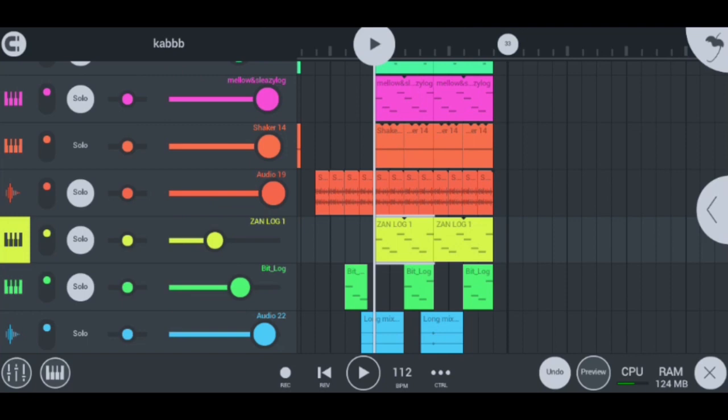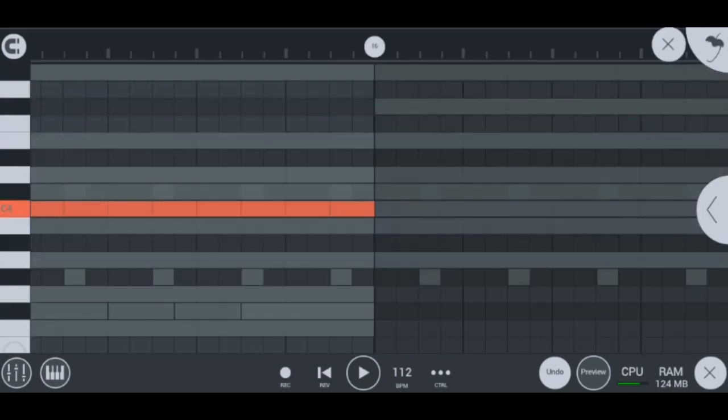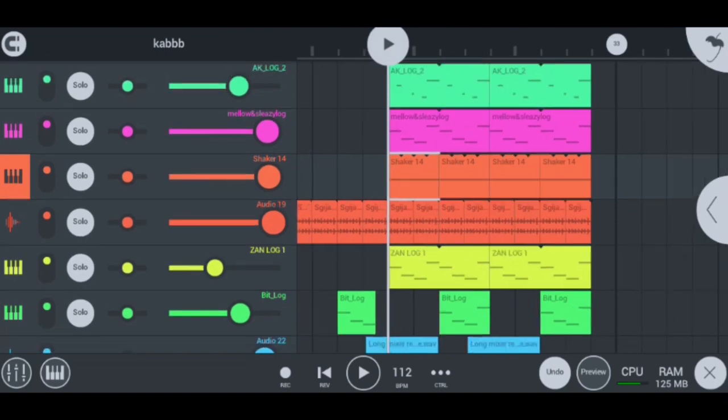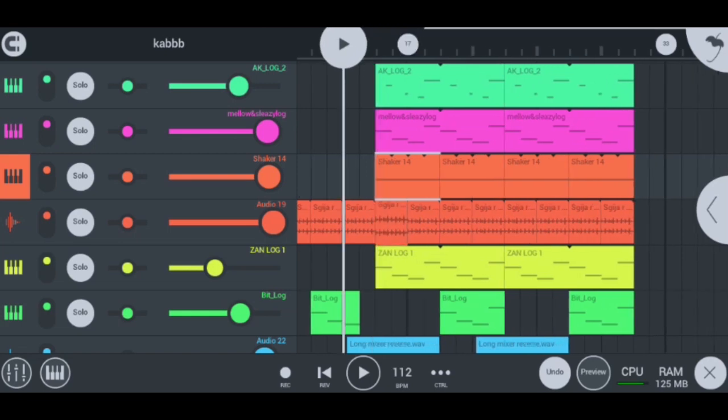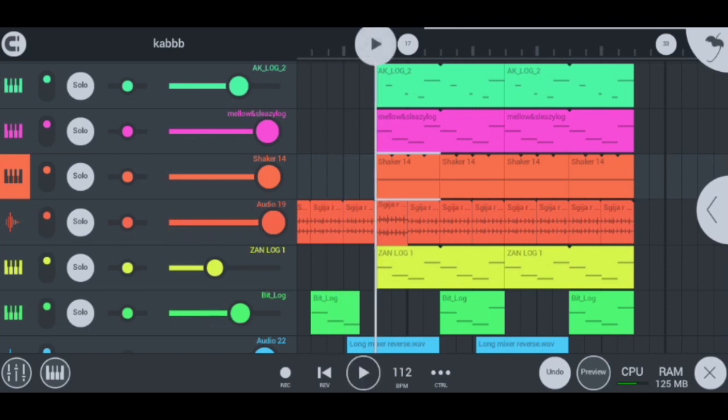My other instruments used here are the shakers — the normal shakers — but they really do make an immense difference when it comes to the beat. They add more vibe. You can hear the difference between when there are no extra shakers and when I put the extra shakers in.